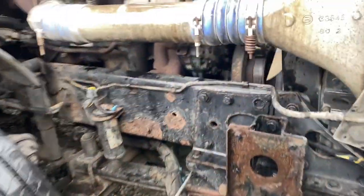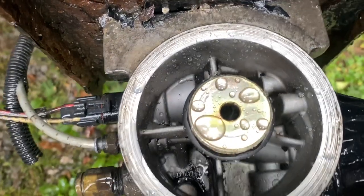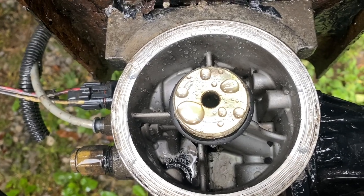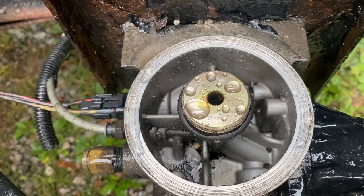Most all that stuff is out of there now. I'm going to scrub it down one more time, but I just wanted to give you an idea of an easy way to actually scrub this housing out and blow all that crap out of there.